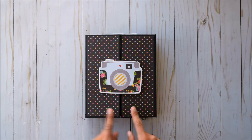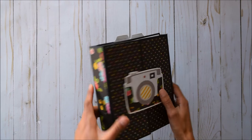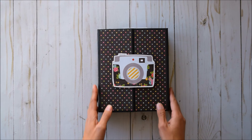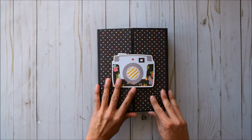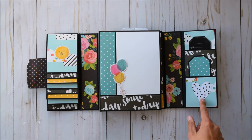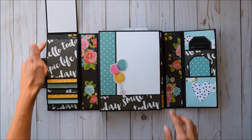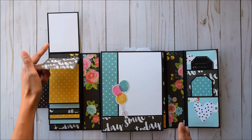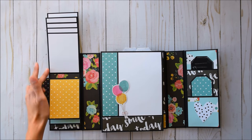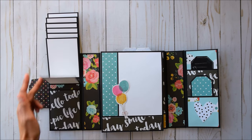The two doors and two spines — this holds anywhere from 30 to 40 photos and I love it because it's got tons of interactive elements. It's something different. You open this up and you've got two tags on the side and a waterfall on the side for your super cute wallet size photos. Put the photos where the white paper is and you're good to go.